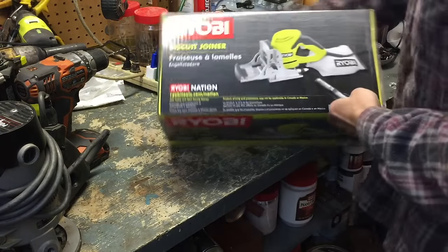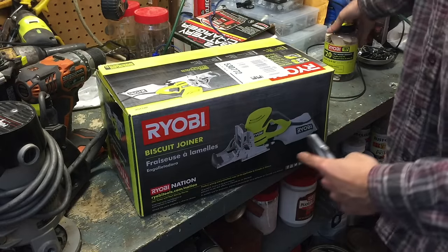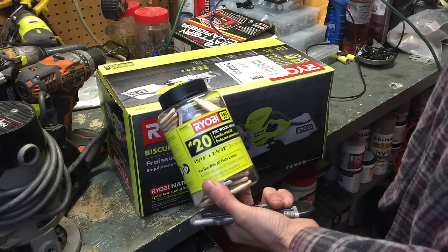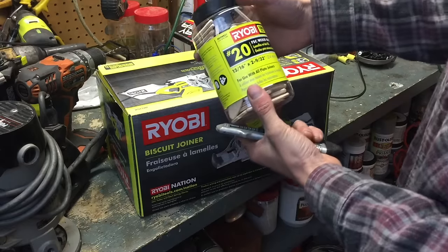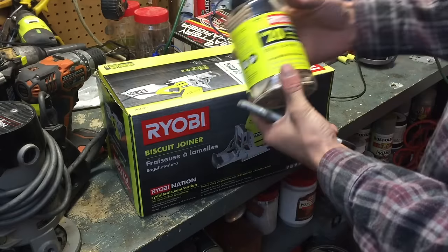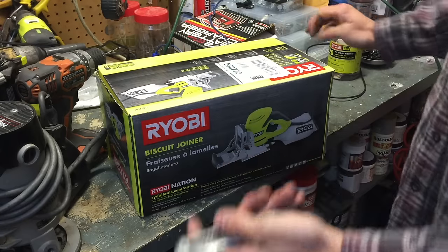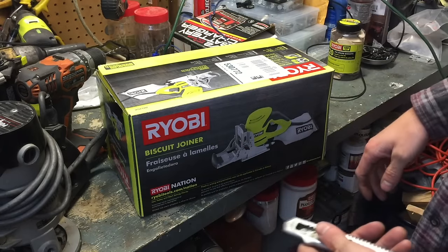We're going to do a little unboxing here. I just purchased the Ryobi biscuit joiner and a little bucket of number 20 Ryobi biscuits — there are 100 in this. These are the larger size biscuits. Number 10 is smaller and zero is smaller than that. Those are the three most common.